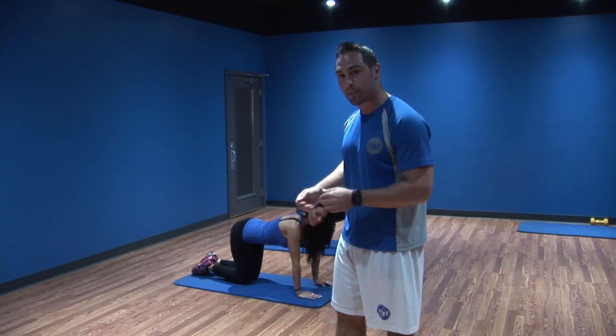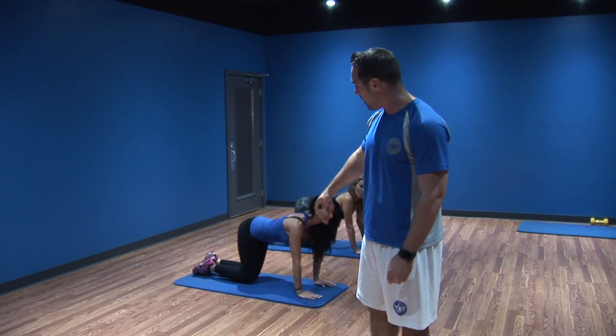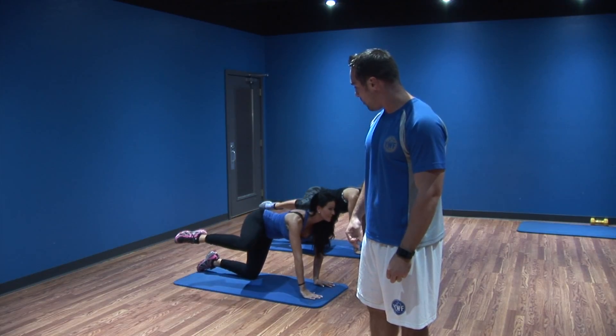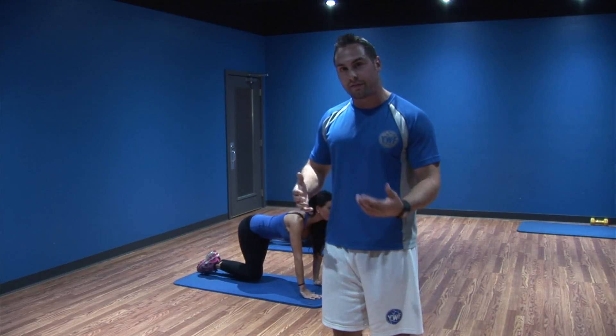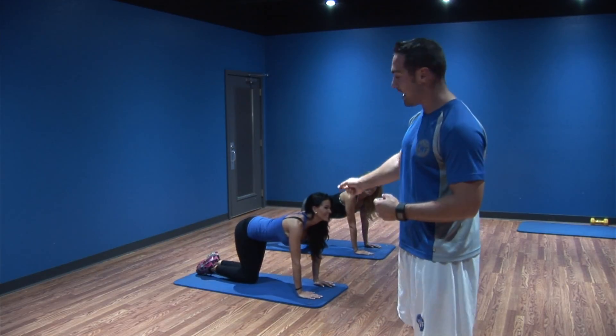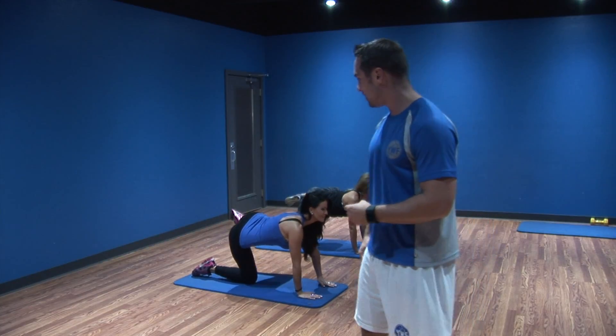We're going to transition right into fire hydrants — keep that tempo fast. You're going to be on all fours, and you're just going to lift one knee off the ground and bring it back down, kind of balancing on one leg. Shoot for about 15 reps your first week, and then once your hips get a little stronger, move on from that. Go ahead and switch legs.